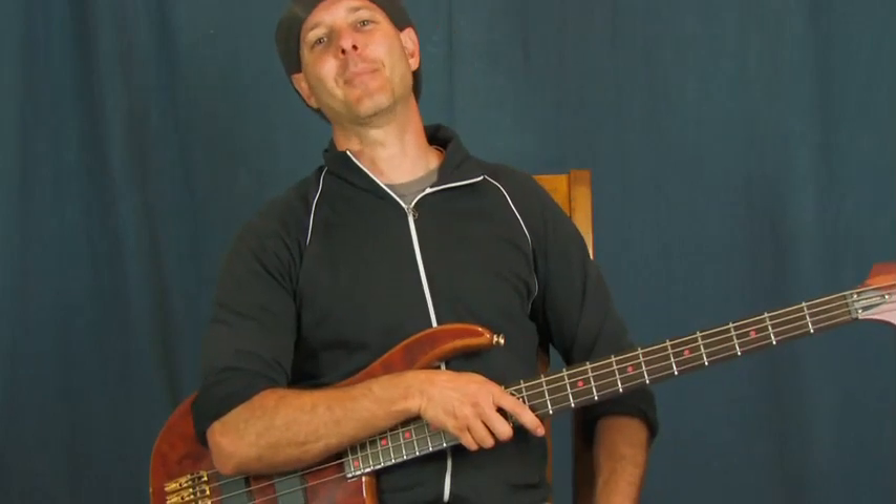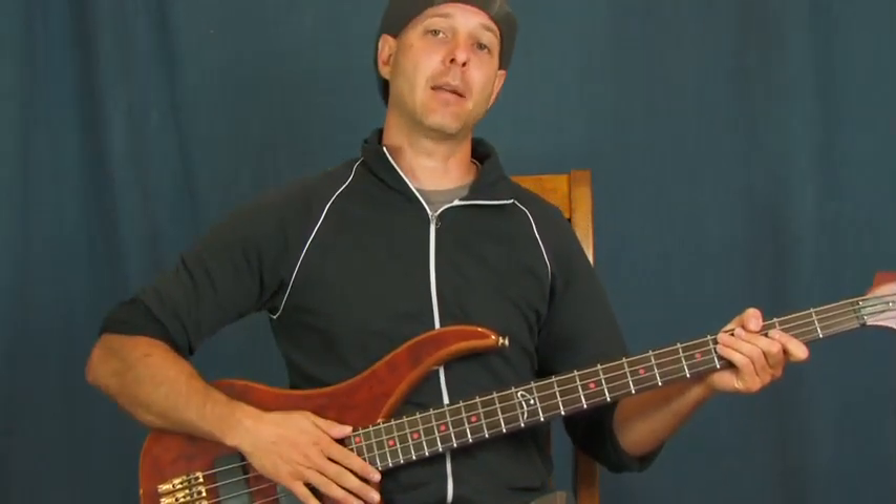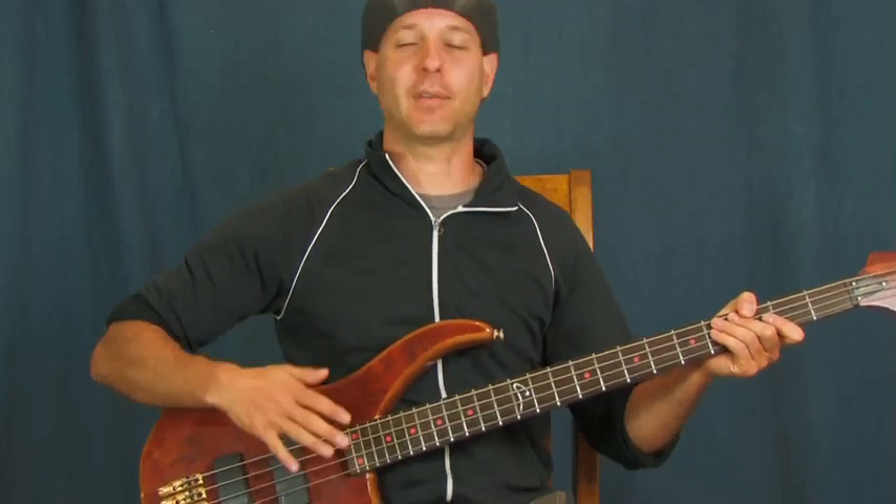All right, this is a fantastic, amazing band — great song. Nirvana, 'Rate Me.' And I am tuned down a half step.